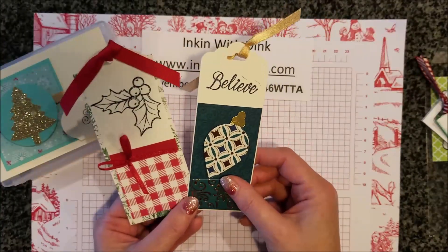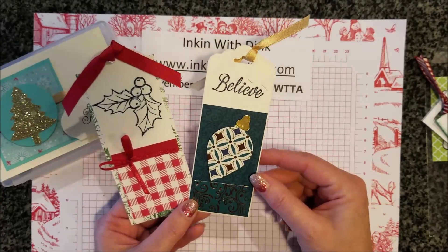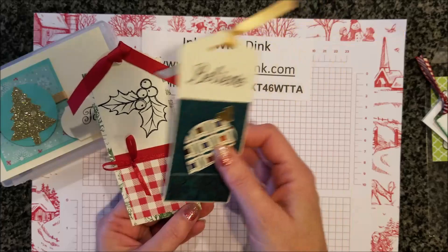These two tags are from Sandy. Again, I love the Christmas Gleaming suite with the paper and the punch and all that, and then this one is super cute with the holly and the berries and things like that. Thanks, Sandy!